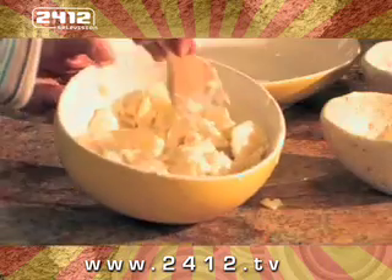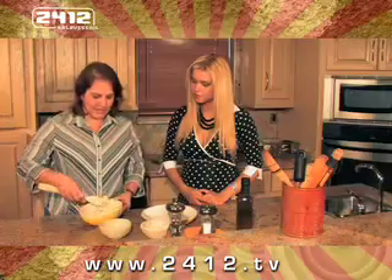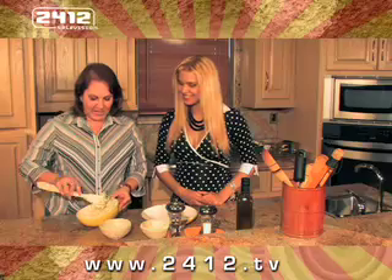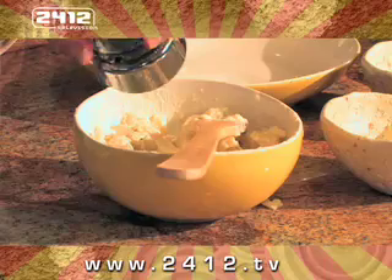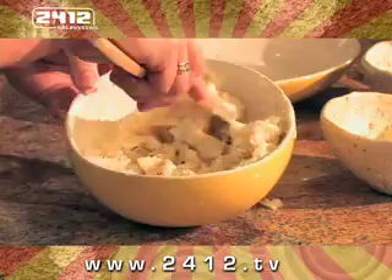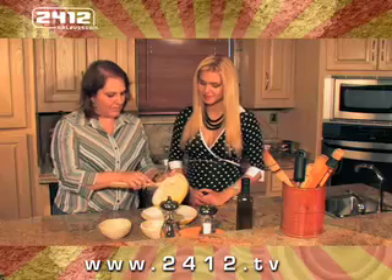Once they're well mixed, they'll become very loose and juicy — the heat does that to them. We add pepper to give them a little flavor, a different touch, and then we serve.